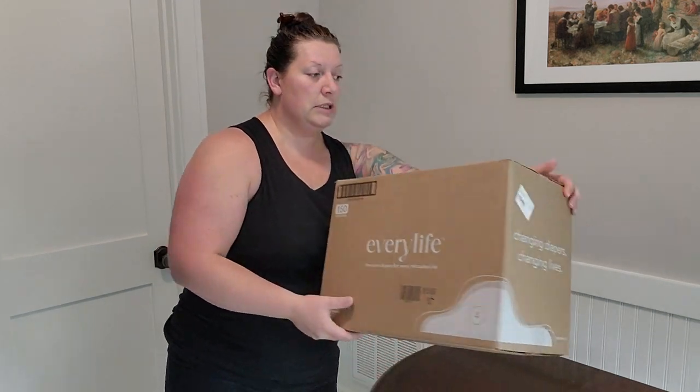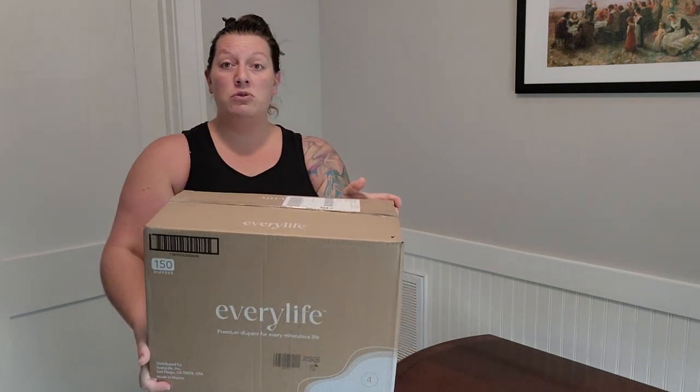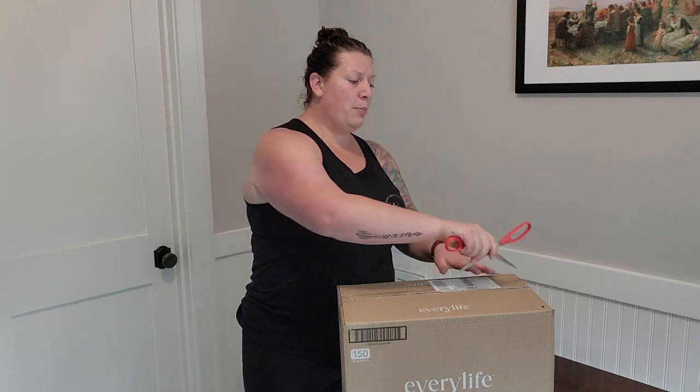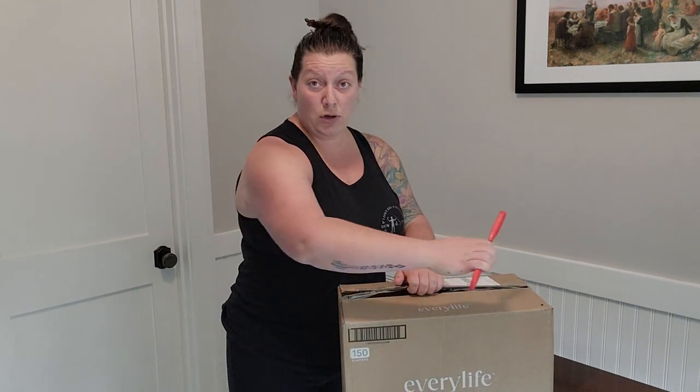So I'm going to open this box — I haven't opened it yet. It's a little taped up. And to show you what's inside: it's pretty standard, pretty simple. There are, I think, 150 diapers in this box, and we're currently using the size fours for our twins.